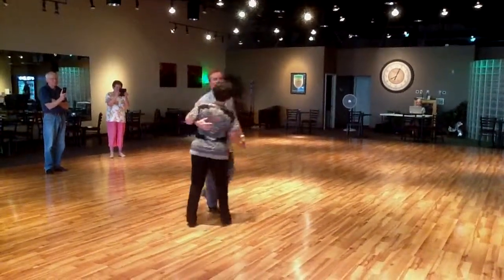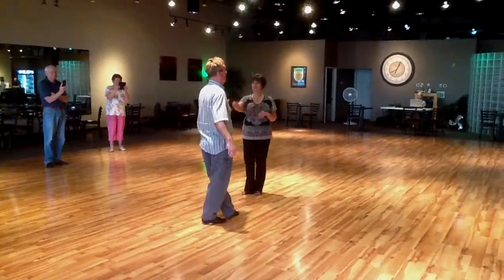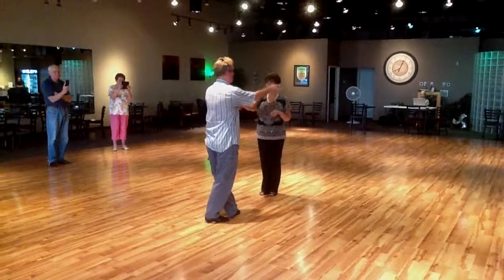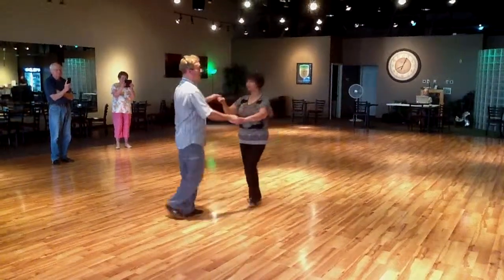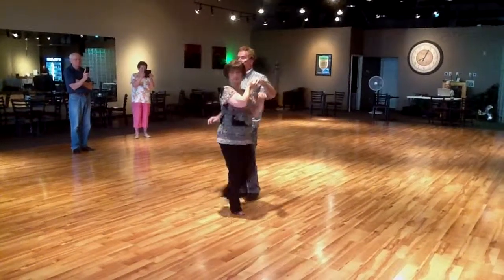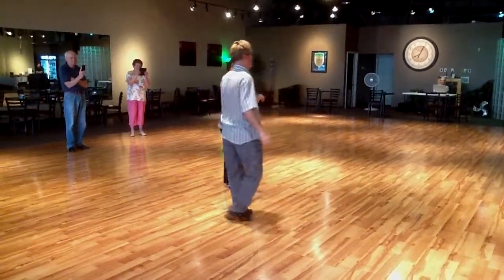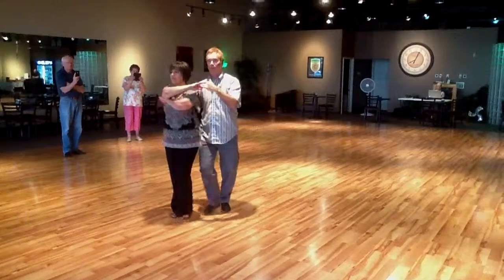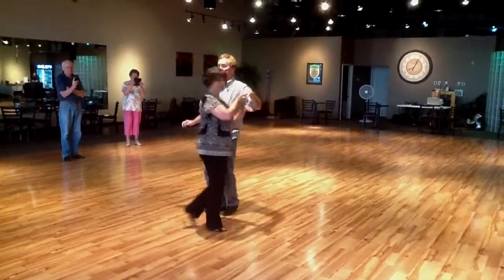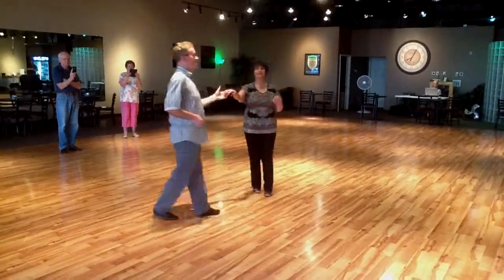And our reverse underarm turn Lindy. Then we did a double hand hold step to Lindy — one, two, triple step, Lindy, turn her in, break, two, triple step, triple step. Again: two, triple step, walk around her, broke her into a Lindy, spun her back to the other side, and got her out — triple step, Lindy.